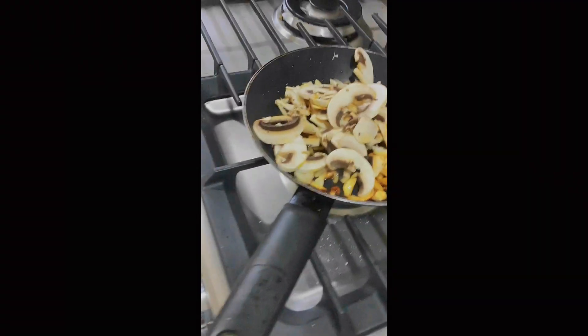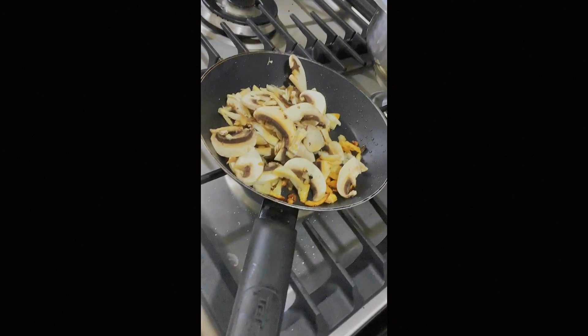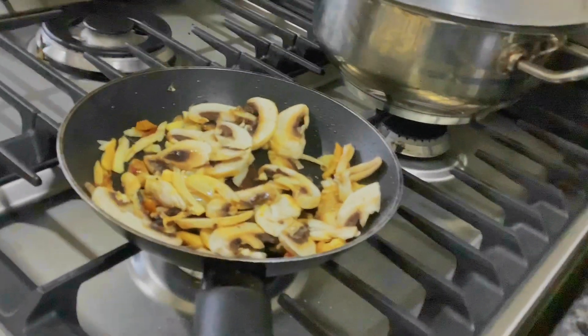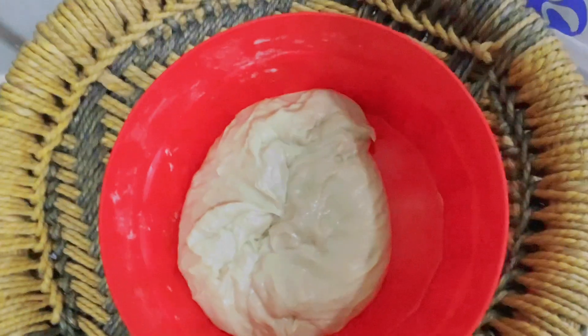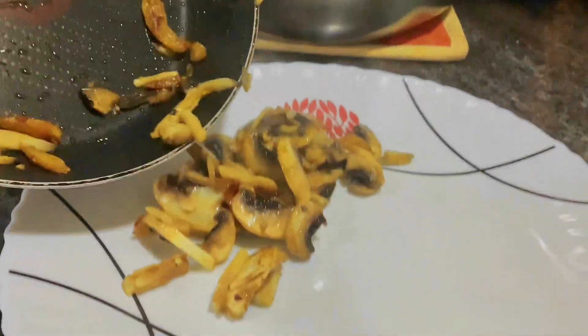We put some chicken and mushrooms for the pizza, a bit of oil. Now we are going to put the mushrooms for the chicken and then put it.